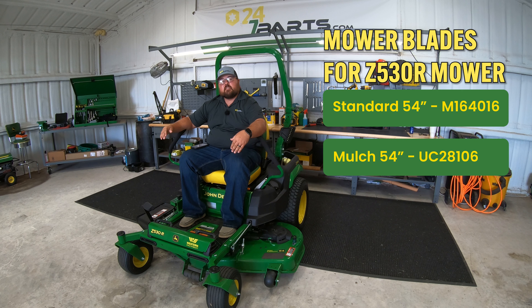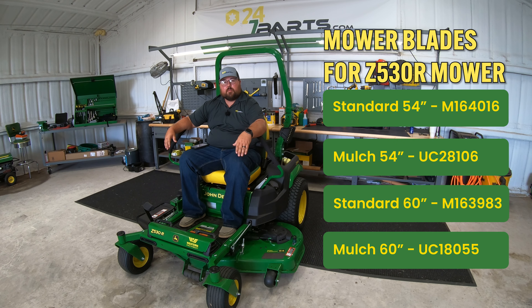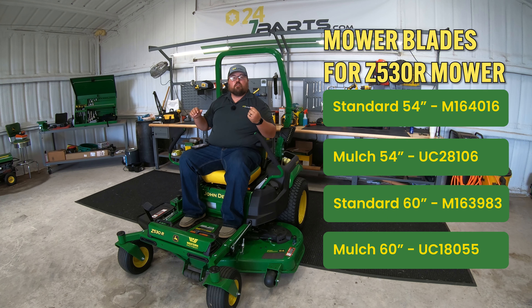Now when we move to that 60 inch deck, your standard blades are going to be part number M163983, and your mulching blades will be part number UC18055. Here is that list, and if you are looking to order these, I'll leave a link down in the description below to each one of these so that you can get those.